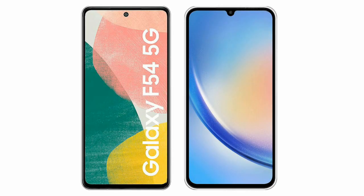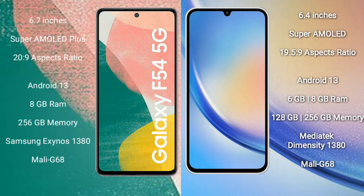I will compare the new Samsung Galaxy A55 with Samsung Galaxy A54. Samsung Galaxy A55 comes with a 6.7-inch Super AMOLED Plus display with a 20:9 aspect ratio. Samsung Galaxy A54 comes with a 6.4-inch Super AMOLED display with a 19.5:9 aspect ratio.